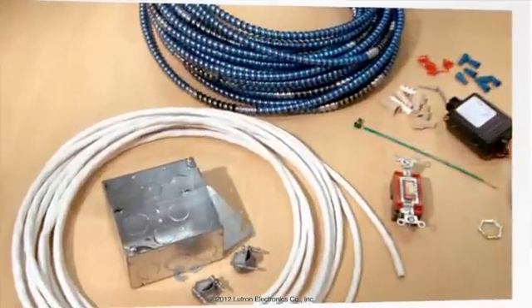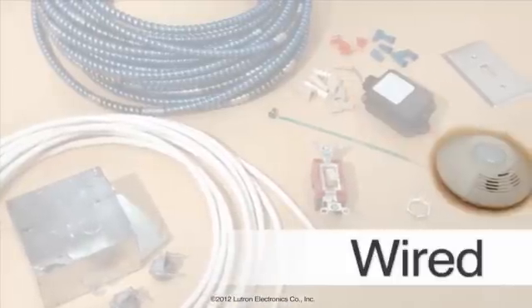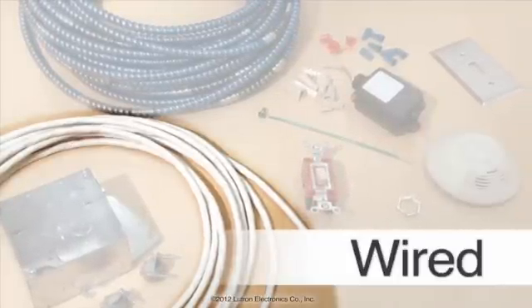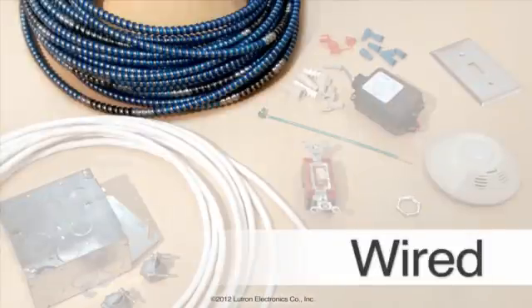For the wired solution, you will need all of the necessary equipment for executing wired terminations, a relay pack, and a remote mounted ceiling occupancy sensor. You will also need enough cable to run from the relay pack to the sensor. For vacancy sensing applications, an energy code requirement that is becoming increasingly popular, you will also need a momentary switch and enough additional cable to run from the relay pack to the momentary switch.